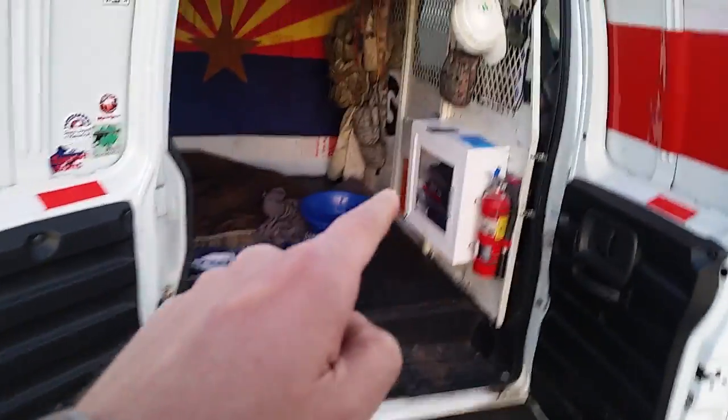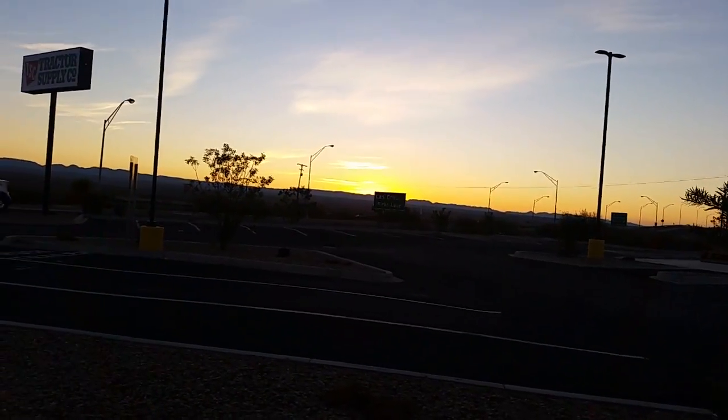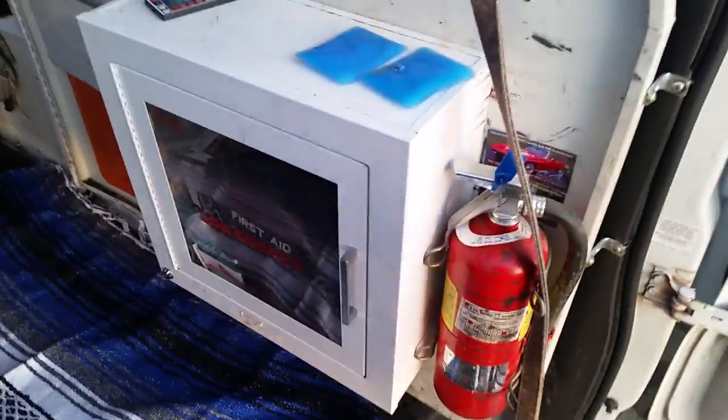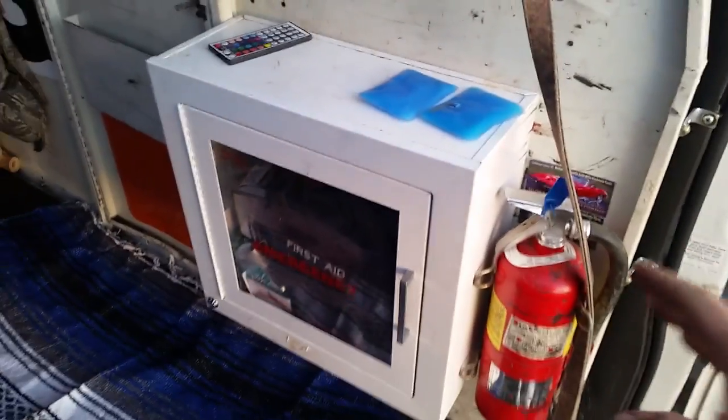Let's do a video on this first aid kit from AMP3. So we got the little dog set up here. It's freezing this morning, so he's got his blanket on and a little rug so that he doesn't slip around so much. Let's talk about this first aid kit. I bought the first van and it had this cool wall in it, and this fire extinguisher was on the wall, kind of right in the middle. I liked having a fire extinguisher right by the door.